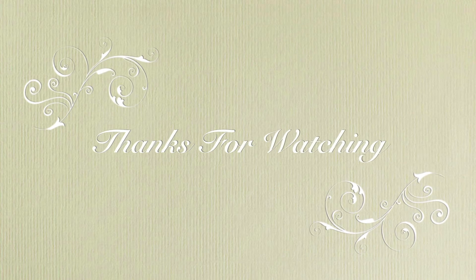And that's going to be the finished look guys. Thank you so much for watching and I really hope you enjoyed this tutorial.